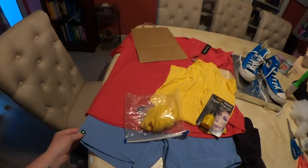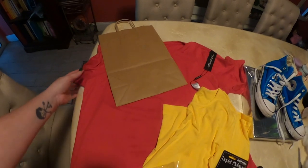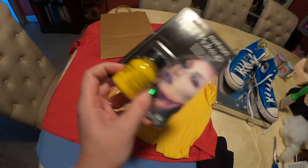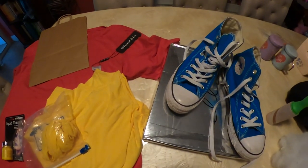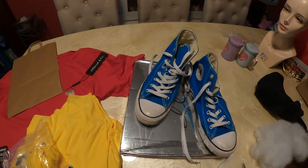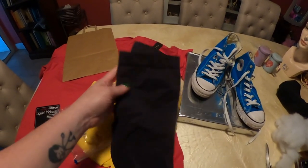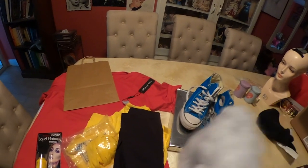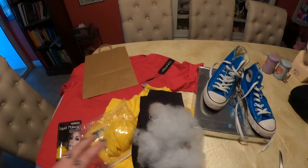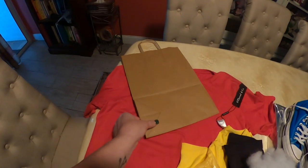Here we have Bart Simpson. I've got a pair of blue shorts, I've got a red shirt — it was long sleeve but I made it into a short sleeve shirt for Bart — I've got a yellow undershirt, yellow pantyhose, and this is the makeup I'm going to use, it's Mehron liquid makeup. I'm going to give it a try. And then I have some blue Converse high tops. I found those on eBay for about $28, but with shipping they were around $40.